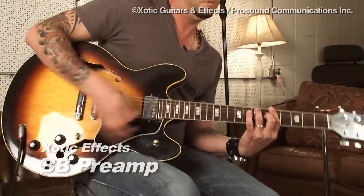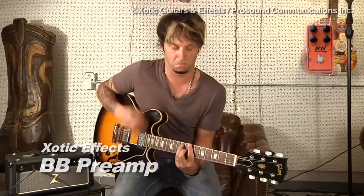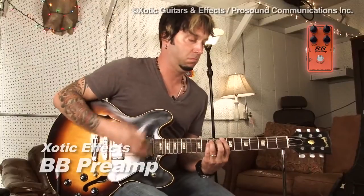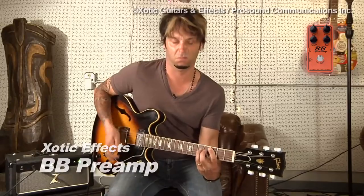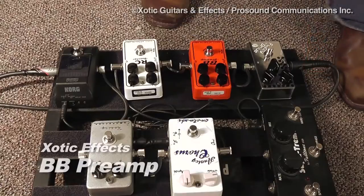Some nice feedback there, as well as chord playing. Yeah, very nice pedals.